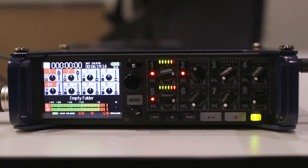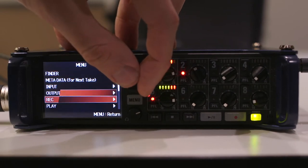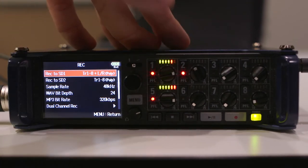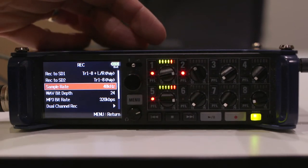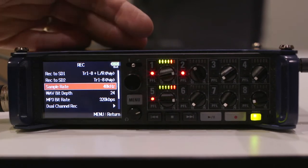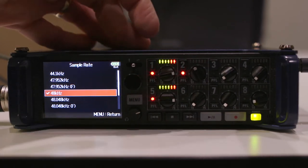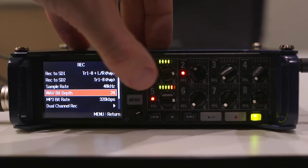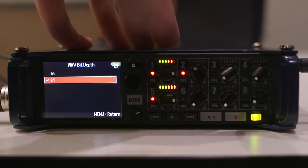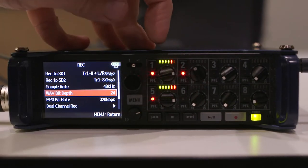Now that we've got the Zoom powered up, go to Menu and scroll down to Record to set your recording settings. Set the sample rate to 48 kHz, then press Menu to go back and set your WAV bit depth to 24-bit. This will give you the highest quality recording settings available.